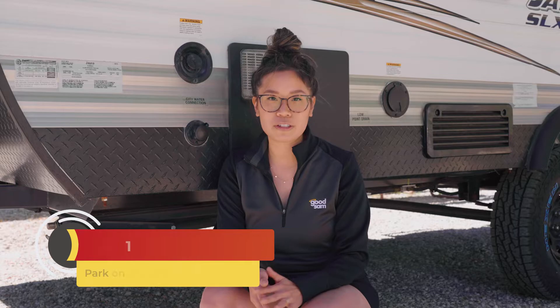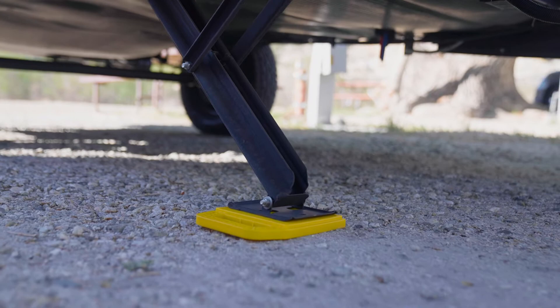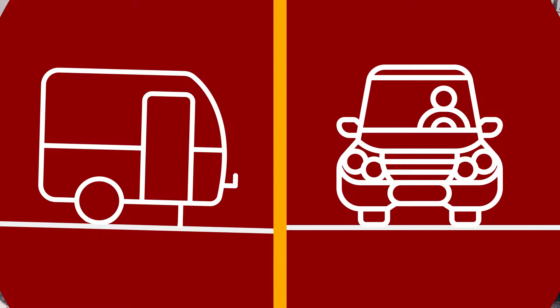Step one: park as level as possible. Manual scissor jacks are primarily meant for stabilizing your trailer. They allow you to make minor level adjustments but shouldn't be used to level your trailer on very uneven surfaces. Park on a spot that is as level as possible front and back and side to side to keep from putting too much weight on the jacks. You can and honestly should also be using leveling blocks under the trailer tires to adjust the level of your trailer.